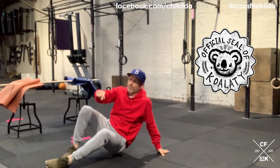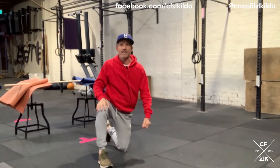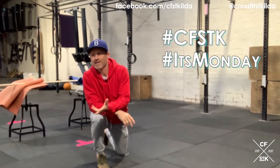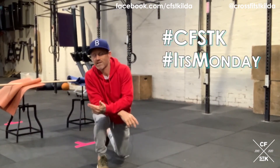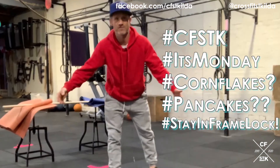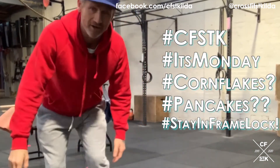Quality, quality. Have a fun day — hashtag CFSTK, hashtag it's Monday, hashtag whatever you want. It's your choice, it's freedom, it's a democracy. All right, laters.